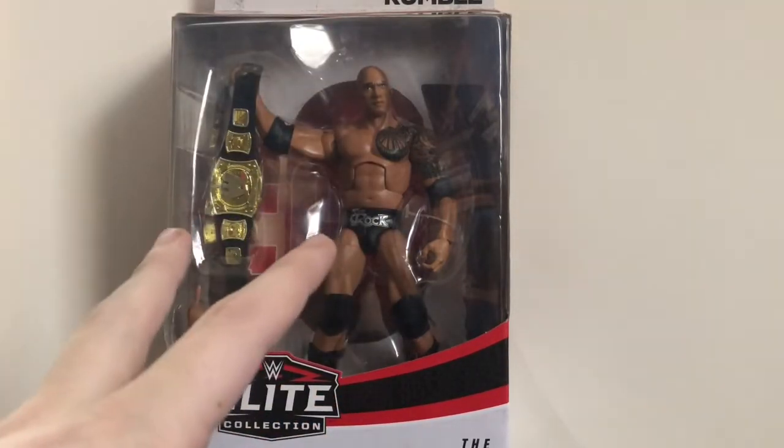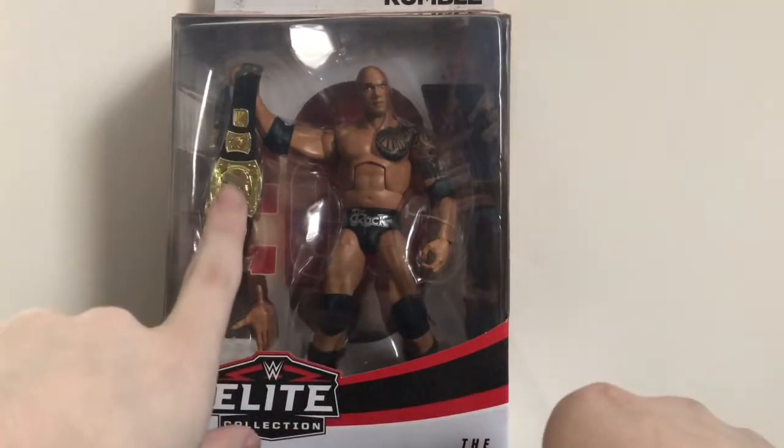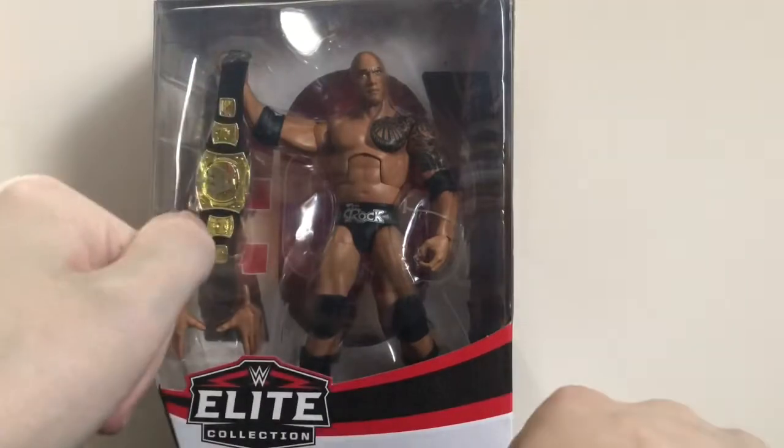This was pretty much the figure I was looking forward to the most from the set — because obviously The Rock is my favorite wrestler of all time, and the fact that he comes with this bad boy. But also because it's a great-looking figure, and it's from one of my favorite matches in recent memory. I'll get into that as the review goes on.